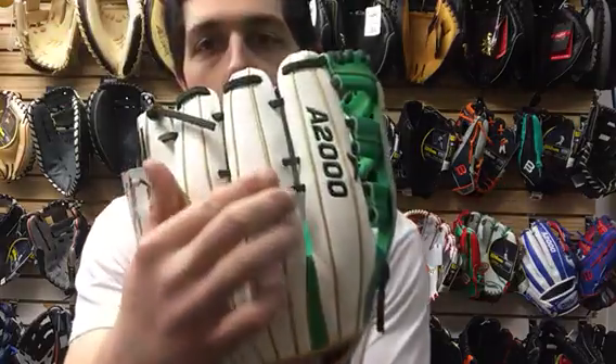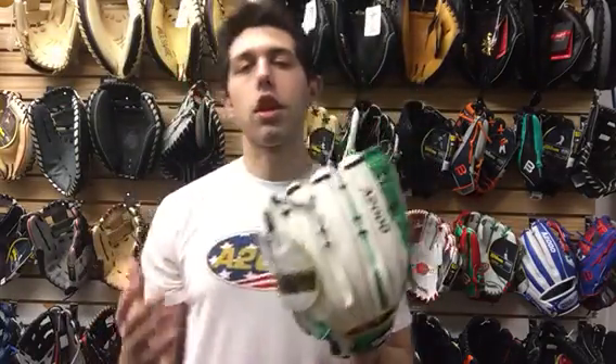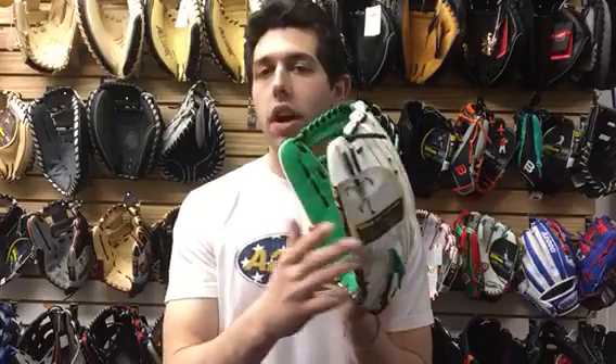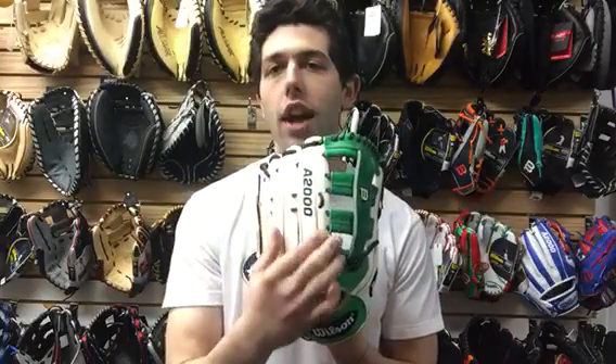It's going to feature super skin on the back, which is that pebbly-like material that you'll see. It makes the glove a little bit lighter, easier to break in, easier to shape and form. It's also a little bit more weatherproof, so as water hits it, it's going to repel off.